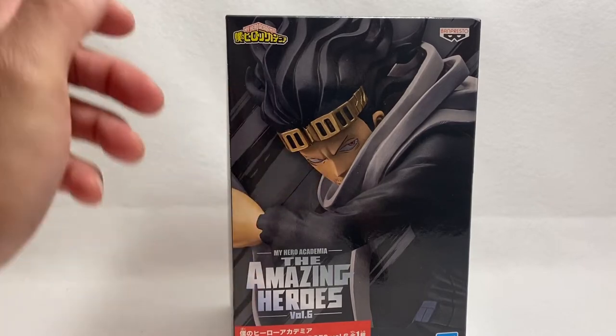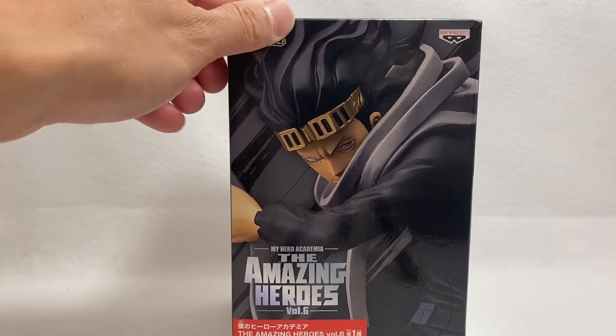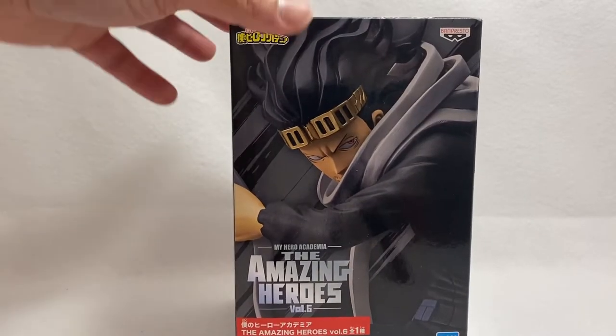That's why his eyes are like that, because he has to constantly look at them in order to make sure that their power doesn't work. If you've seen the anime, you guys know exactly what I'm talking about.